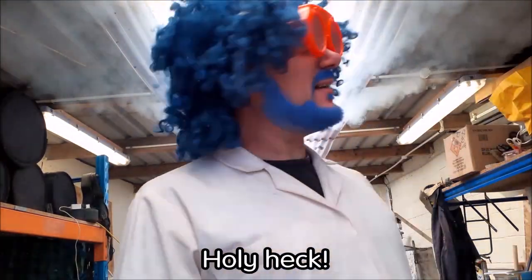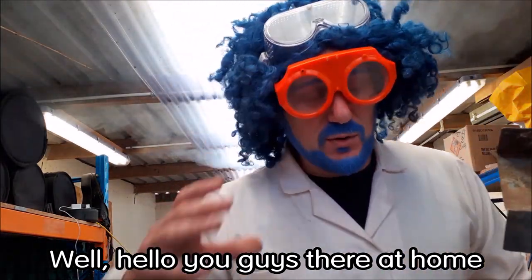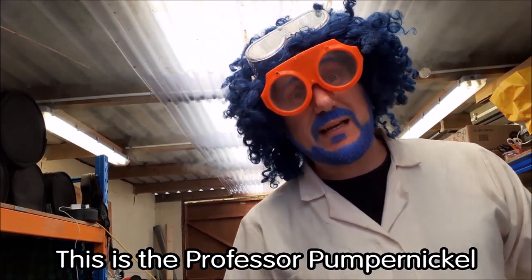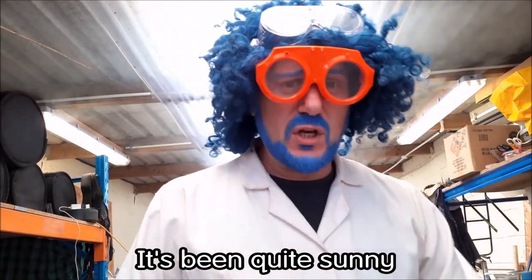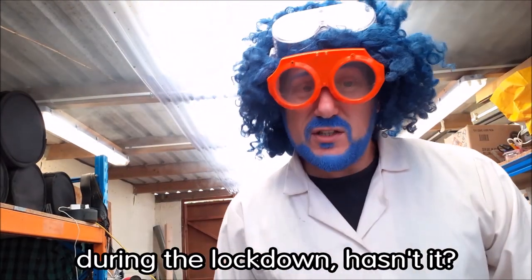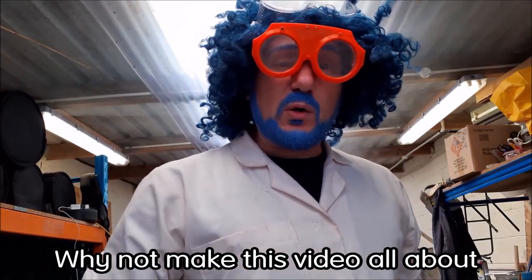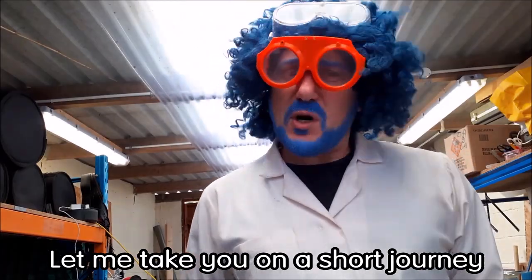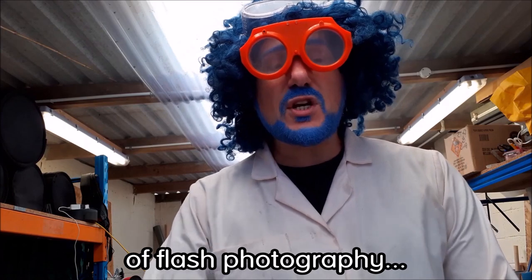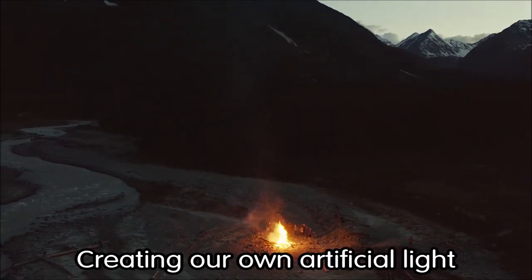Hello everyone at home during the lockdown — this is Professor Pumpernickel's second video. It's been quite sunny during the lockdown, so I thought: why not make this video all about light? Let me take you on a short journey through the history of flash photography.